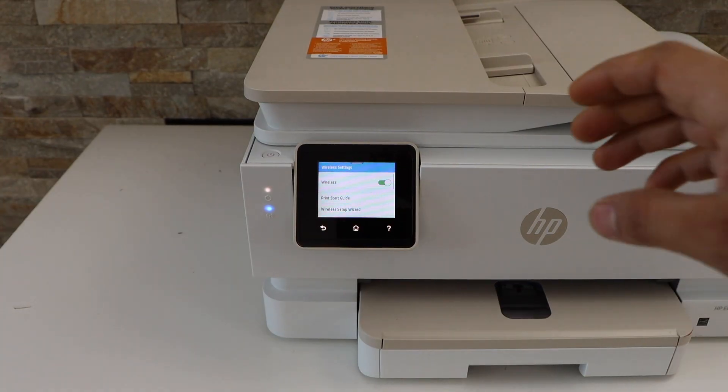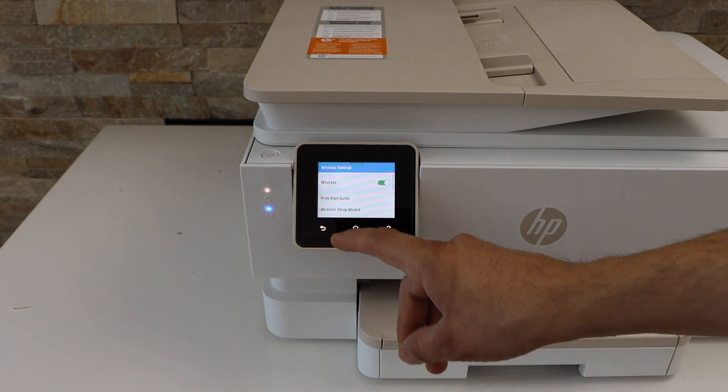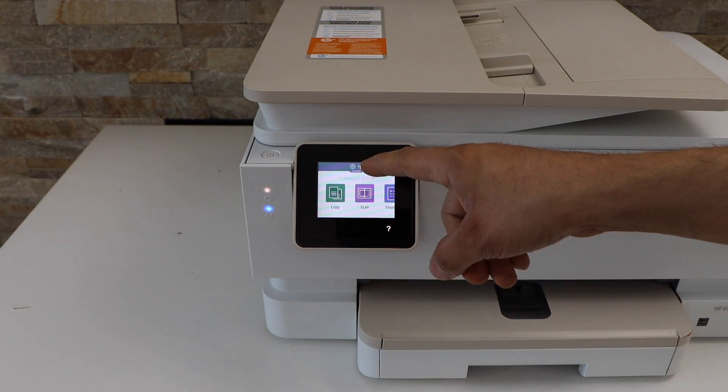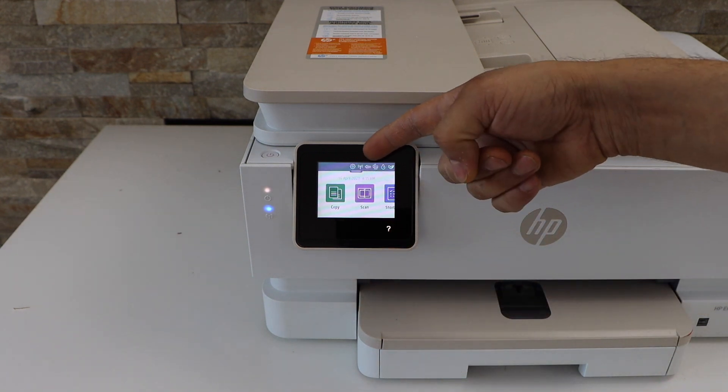Enter the password and click OK. Once your printer is connected to the Wi-Fi network, go back, then go to the home button and you will see the wireless signal on the top.